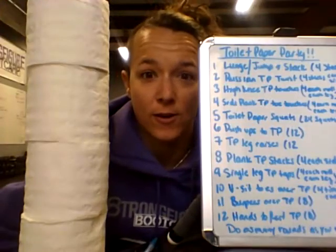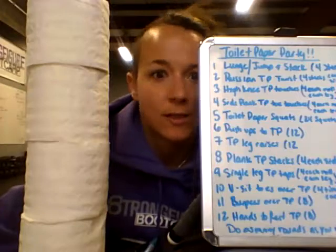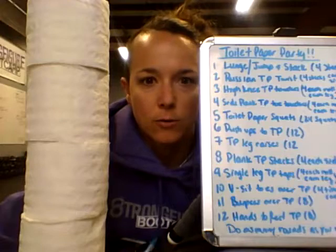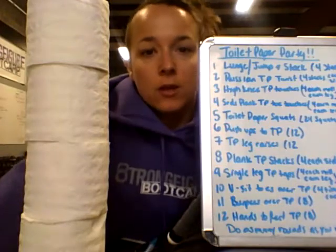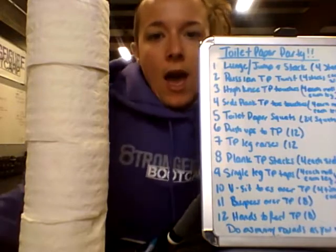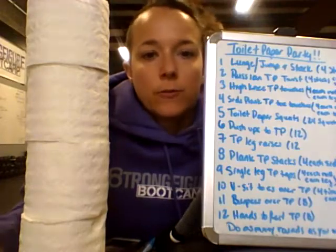Hey everybody, first of all I hope you have toilet paper at your house — that's a big important thing, something you really can't replace. Don't try paper towels, it's not the same. So first things first, you're going to need four rolls of toilet paper, or two rolls of paper towels, or if you're feeling froggy, get four soup cans or green beans or whatever you've got. We've got 12 different exercises that we're going to do. You can scale it however you want — fewer reps, more rounds, whatever you need.